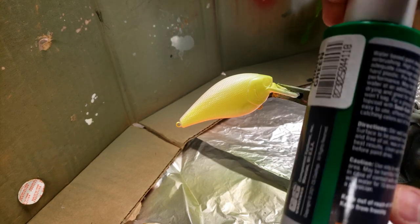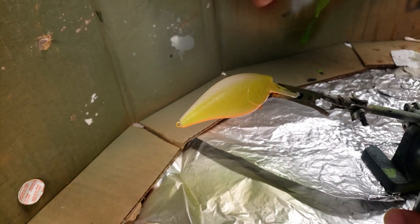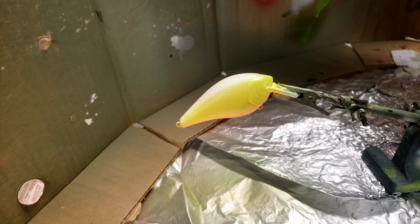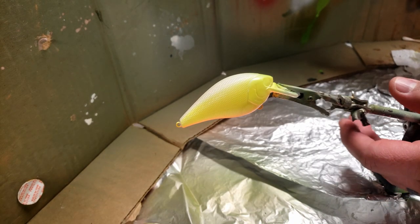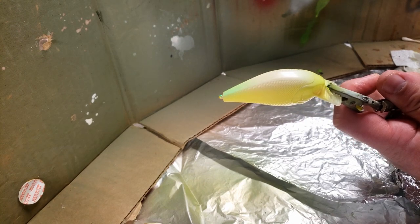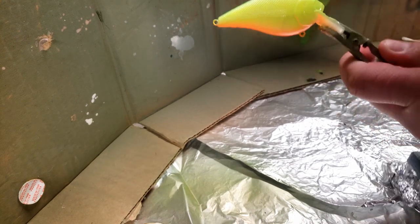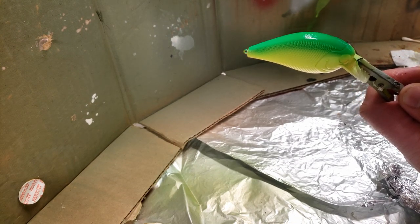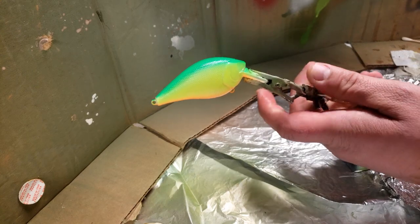For the next color, we're going to do this bright green, and we're going to cover the top and a little bit into that chartreuse there. Alright, here we go. Okay, that's all there is to it. Next color.